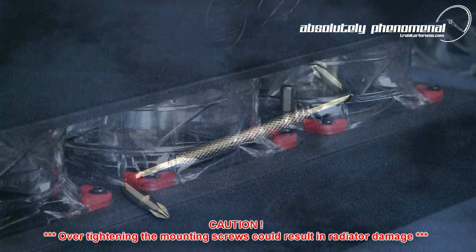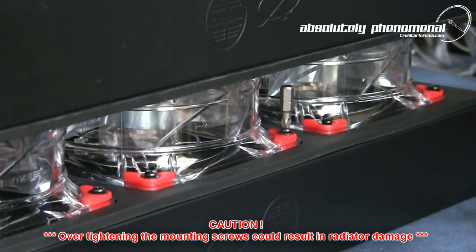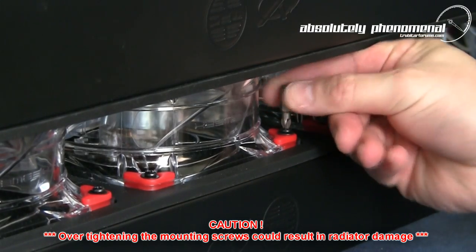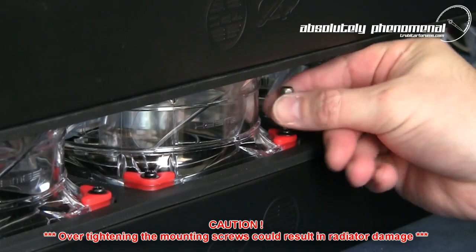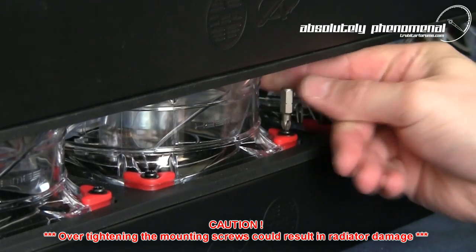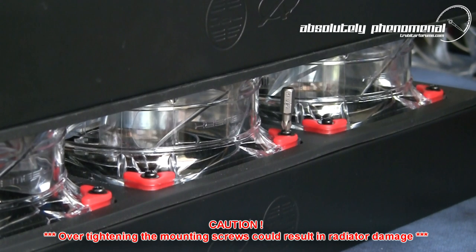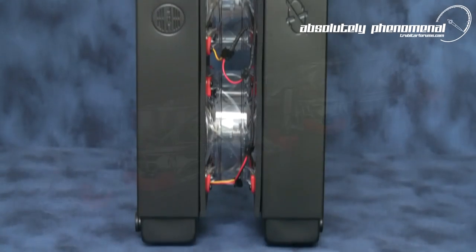You could use a small offset screwdriver for this task, although I actually found it quicker and easier to use a P1 screwdriver bit from a cordless drill. This not only provided faster installation but also reduced the potential of over-tightening on the fan mounts. And with the final assembly complete, let's take a look at the end result.